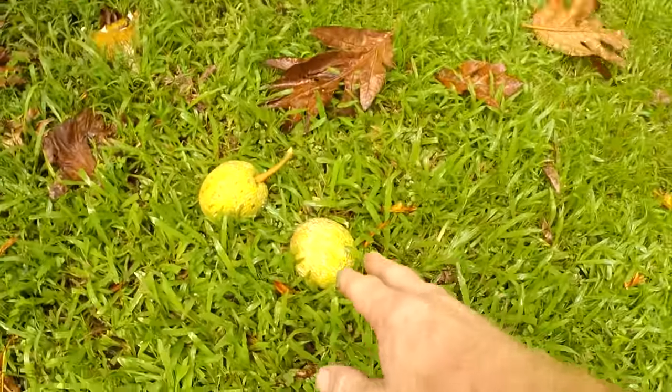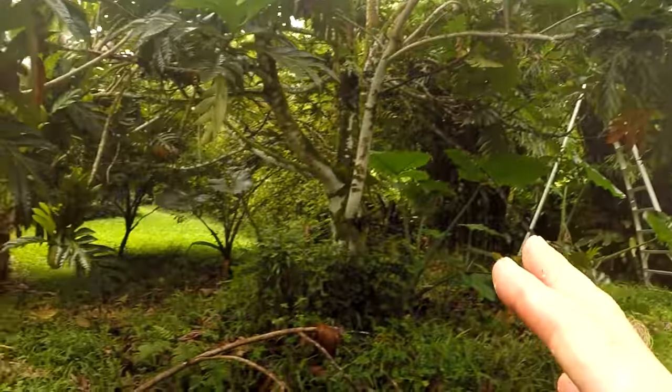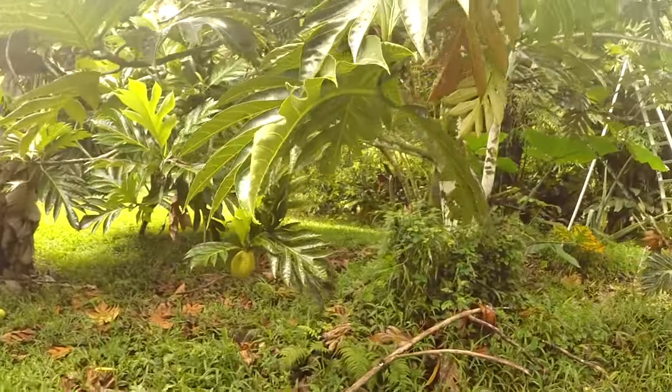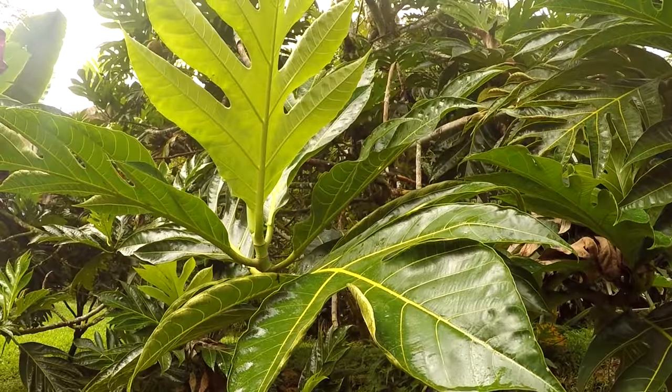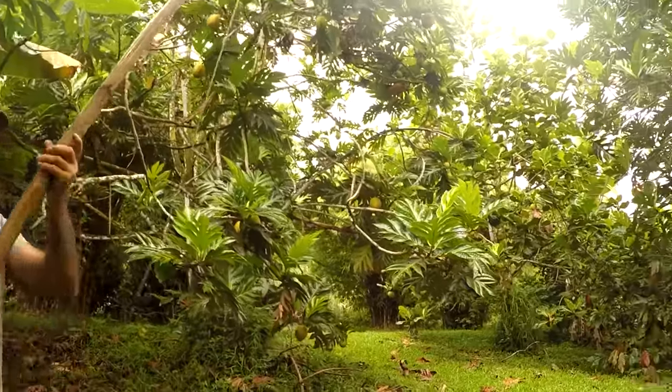These are Tahitian. Now let's go pick a Mojo Prickly — that's a Mojo Prickly here. This is a Mojo Prickly. Leaves are different. Mojo Prickly leaf right here. Nicely ripe.